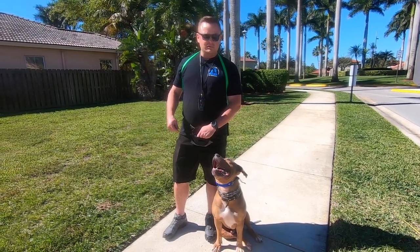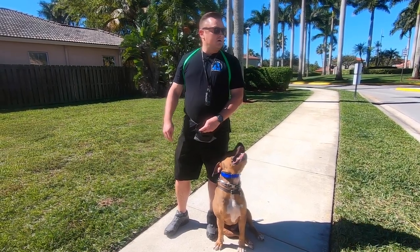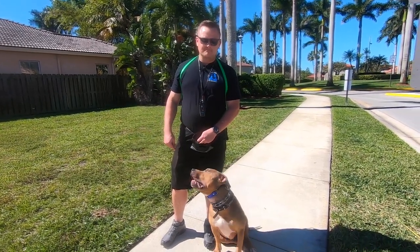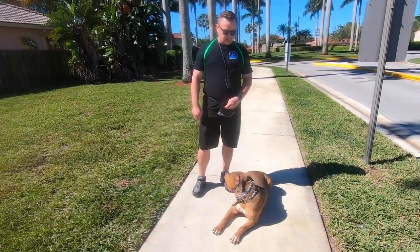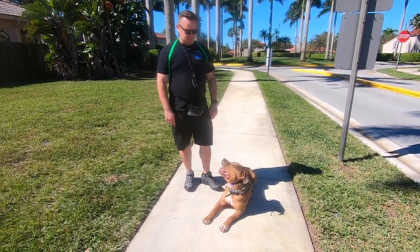The best example I use: you ask your kid to clean their room and say, 'Hey, if you clean your room, I'll give you 20 bucks.' You do that five times in a row. On the fifth or sixth time you ask them to clean their room, but you don't have the $20 — they've still got to clean the room. They have to do it or else. Sometimes we're out and about and don't have food, but regardless, he still needs to listen to me.